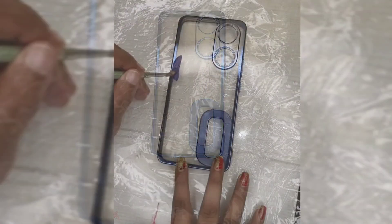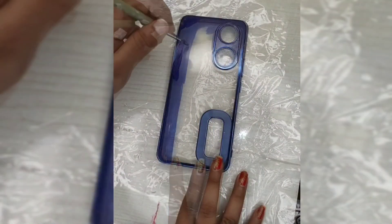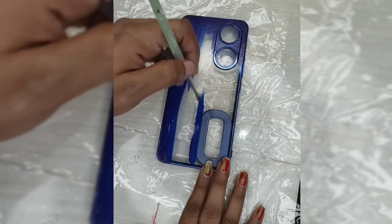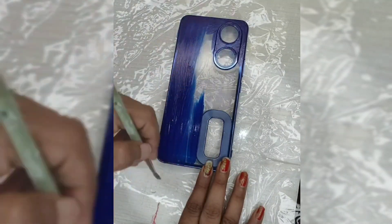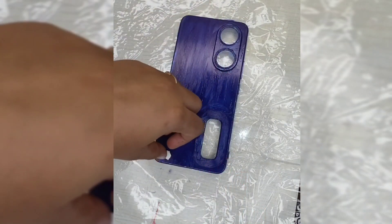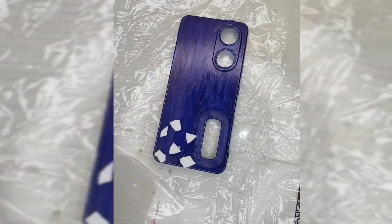The next ideas will give you a lot of inspiration. The base color is blue and white, so it will give you a little bit of a piece.